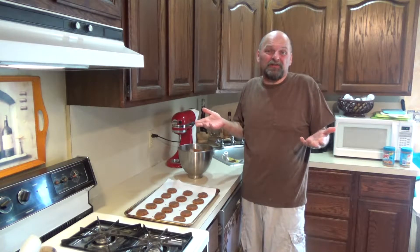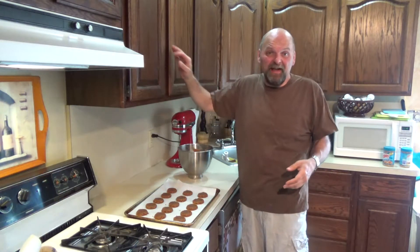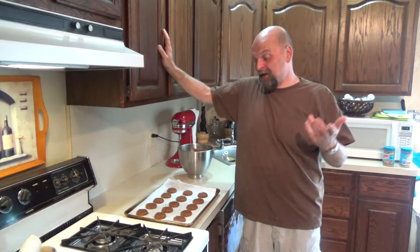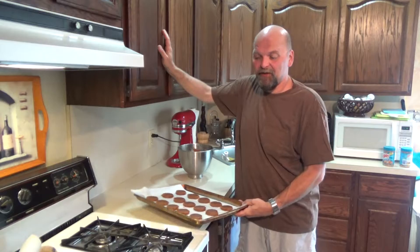Peanut butter is on sale right now, 2 jars for $1.98 at one of the big supermarket chains. So you can make a double batch for about $1.98 — the whole thing, probably 40-something cookies, going to cost you maybe $3 with the sugar substitute. You can probably also just use regular sugar with this recipe. I've never done it with regular sugar, but I don't see why it wouldn't work. If you can have it, I'm sure it would be just fine.